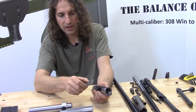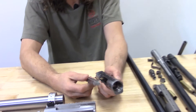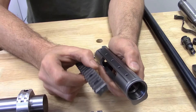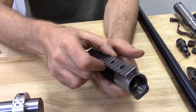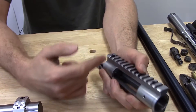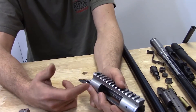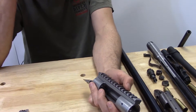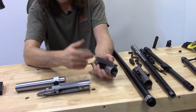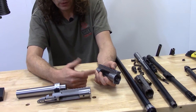The reason for this is I wanted to design a means of connecting the rail to the receiver that is every bit as secure as an integrally machined rail, yet offers the flexibility of being able to remove one rail and replace it with another having a different angle of inclination. For instance, if you're running a 30 MOA rail with a scope having a 34 millimeter tube and enough elevation adjustment for a 100 yard zero, you're good to go.